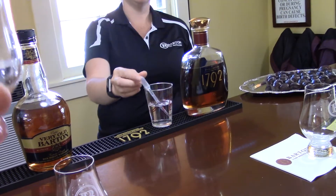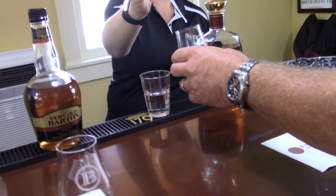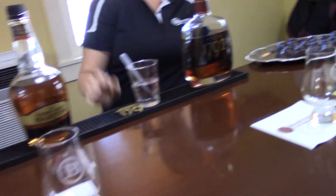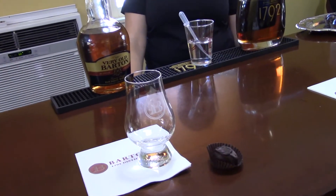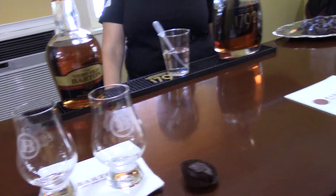We do have water if anybody wants to try it with water. A couple drops? Yeah, that good? Some of the aficionados do that. You'll definitely get a little different taste with it though. So we can taste now? Yes.